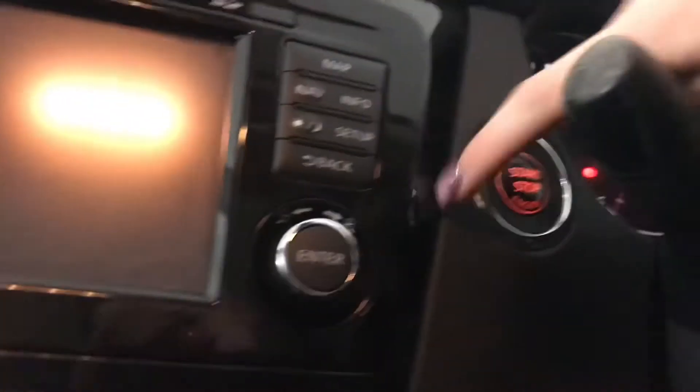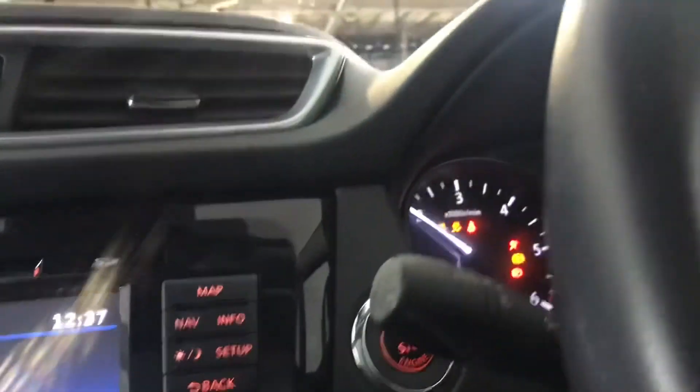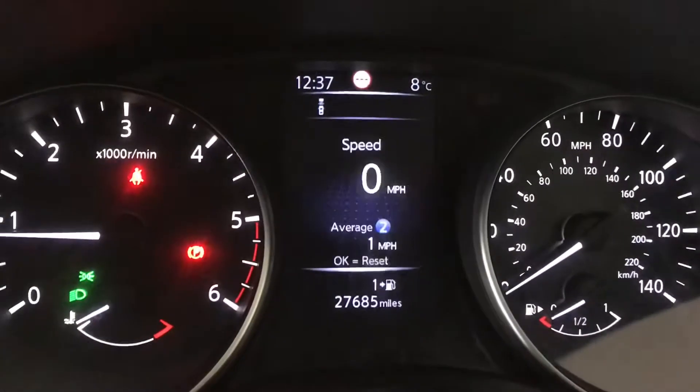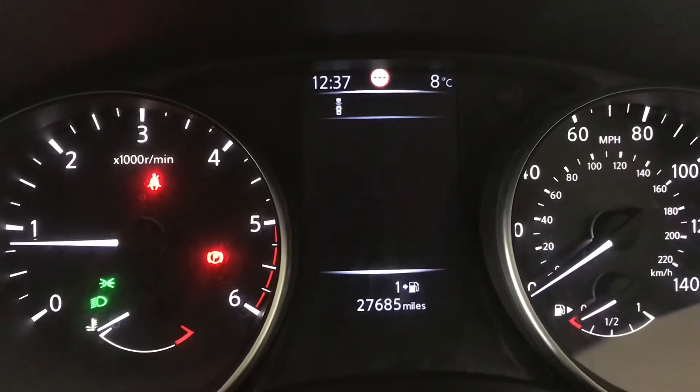Taking you into the driver's seat you've got your keyless entry. You've also got your keyless start with your push button start stop engine. Here you can see you've got your mounted audio controls as well as your cruise control and speed limiter on your steering wheel. You've got your driver's information display screen with a variety of different viewpoint options on there as well.